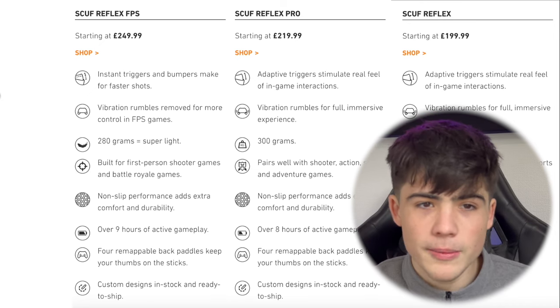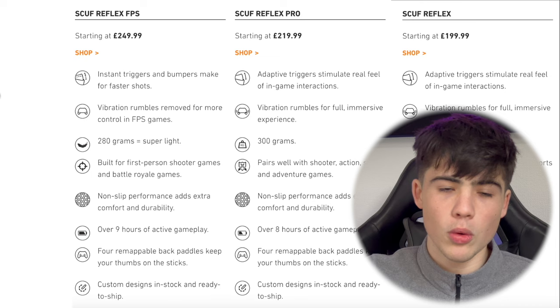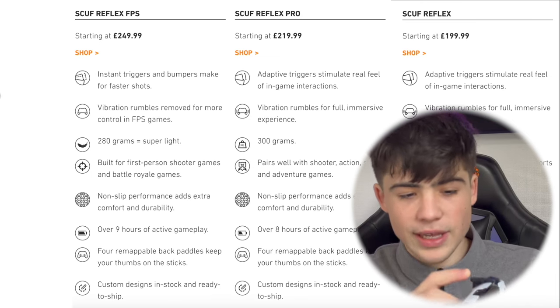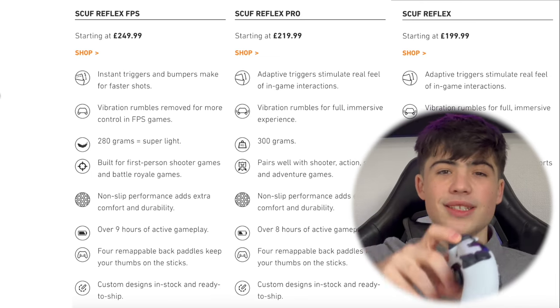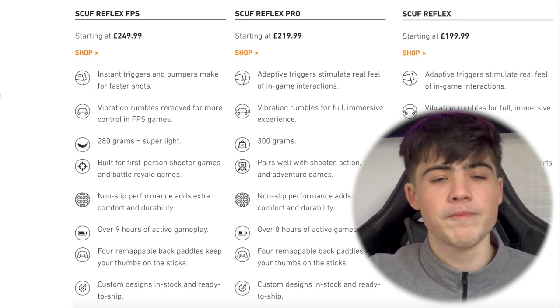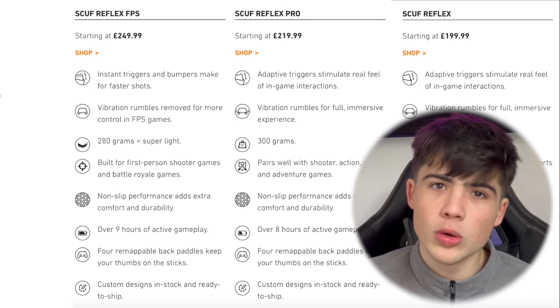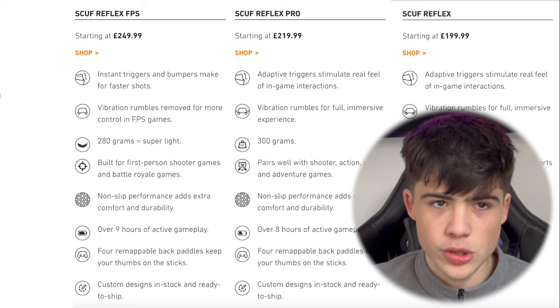Stepping up to £249.99, you get instant bumper trigger support. As soon as you flick it all the way down, you get an instant click — completely instant, like a mouse click. It's honestly fantastic and sounds so satisfying. Across all versions you also get paddles on the back. As we can see, there's quite a difference between the controllers in terms of specs and pricing, which makes Sony's controller seem a lot more appealing.